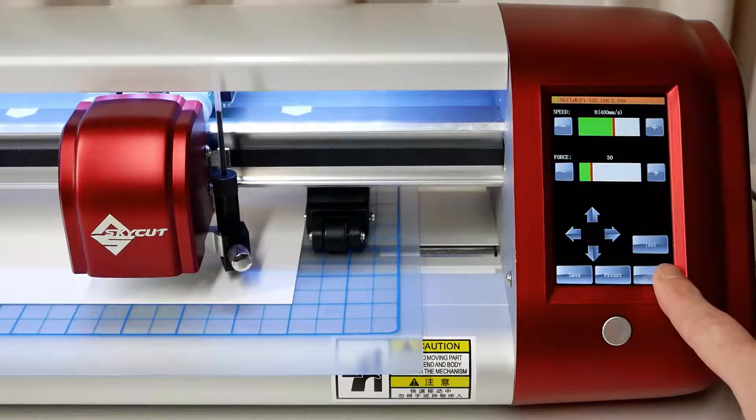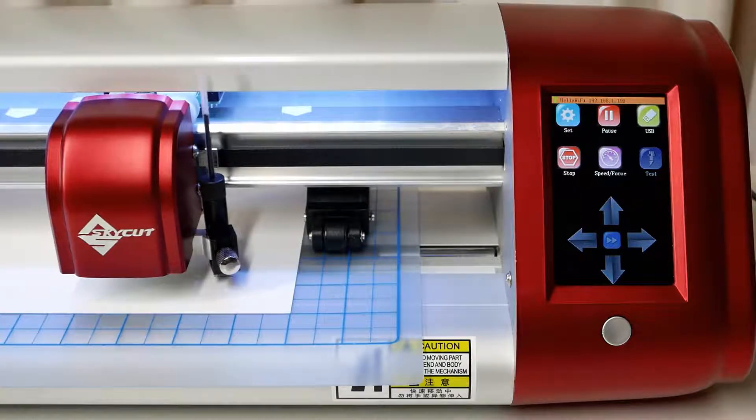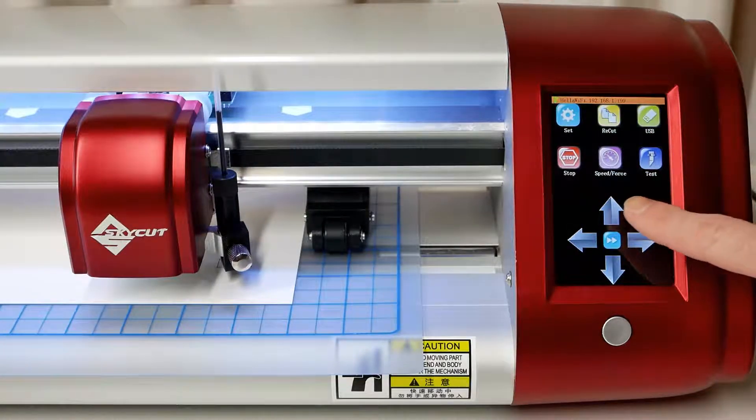If you'd like to double check that your test pen is inserted correctly, press the test button on the home screen to draw a square. If necessary, adjust the height of the test pen and retest until you're satisfied with the result.